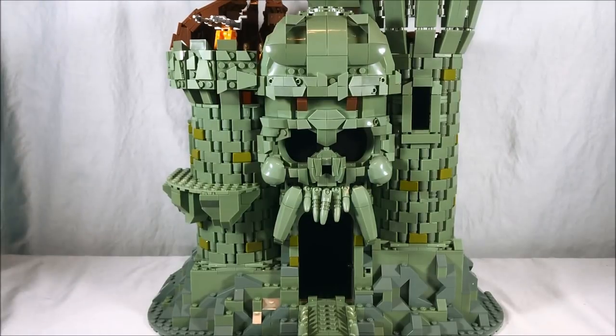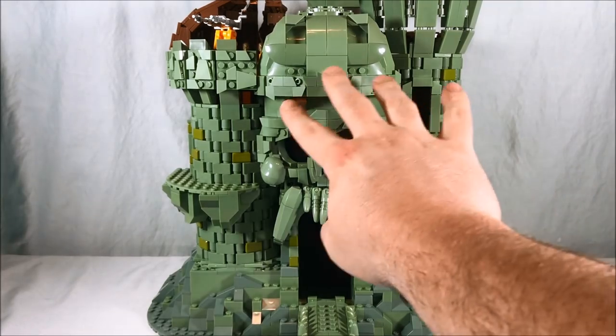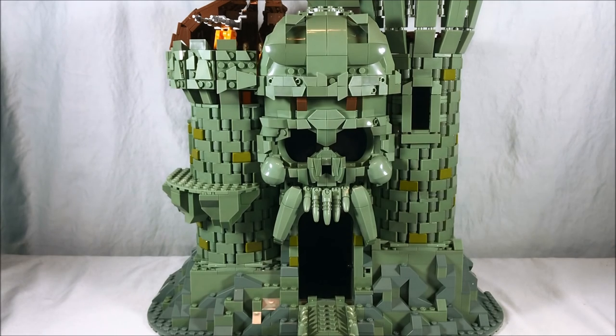So here is Castle Greyskull itself. So much detail — I can't get over it. The piece count on this thing was ridiculous, but there are so many tiny little pieces for detail to make this whole thing come together. They did a really good job. I can't stress enough how impressed I am with this whole thing. I'm going to do my best to get this all in frame, but it's so massive I'm going to have a hard time, so I'll be doing a lot of cuts and panning.